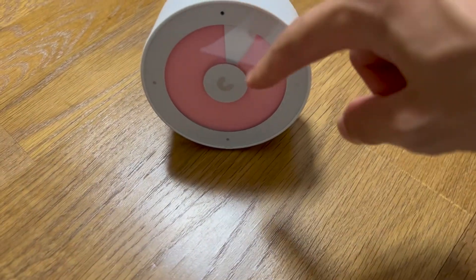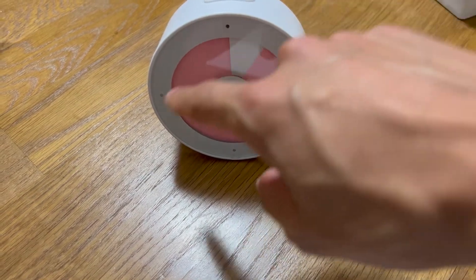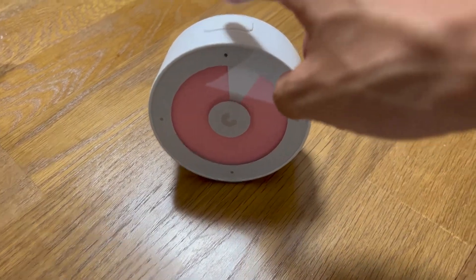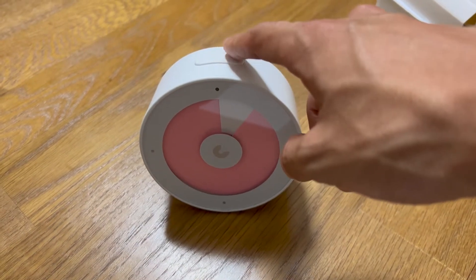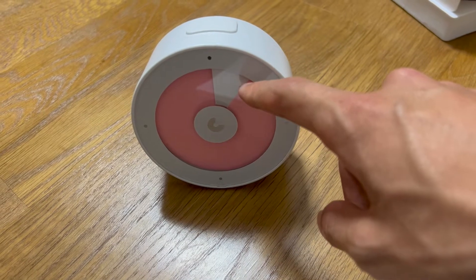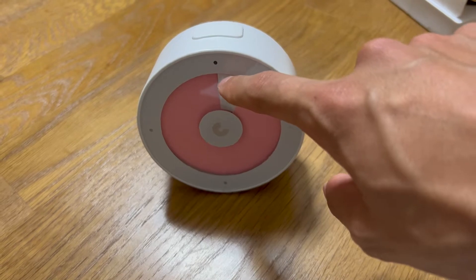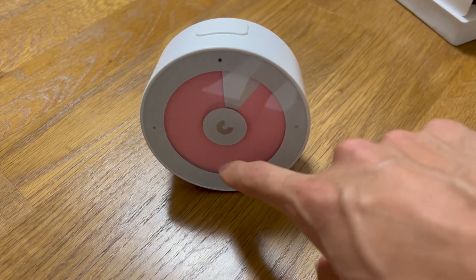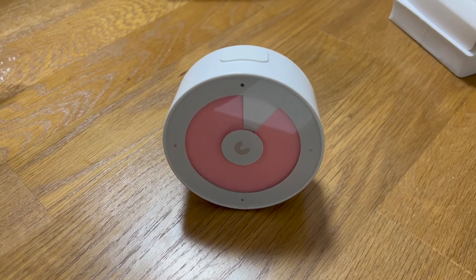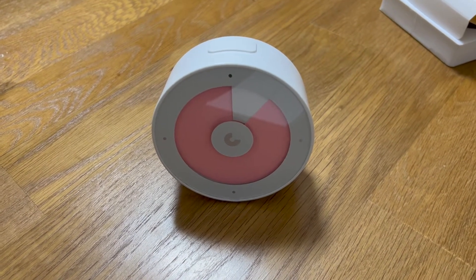The color is first fully filled at 100%, and by tapping the top button it starts whitening — the gauge decreases as time passes. As I said, you can set the timer from 30 minutes to 24 hours.